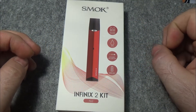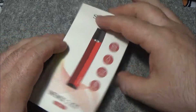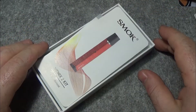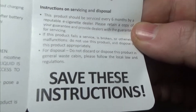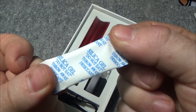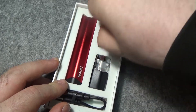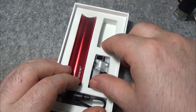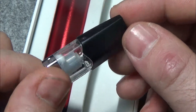This is quite possibly going to be the fastest down below section we have ever done. Smok Infinix version two — this is practically identical to version number one. Taking off the outer sleeve, you're then presented with your user manual, warranty card, and silica gel. And this is the device. You do get two pods — both the same ohms, both exactly the same. And that is the Spur Pod; both of these are 1.2 ohm pods.